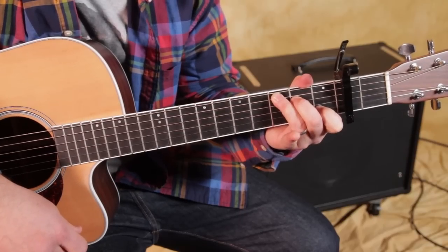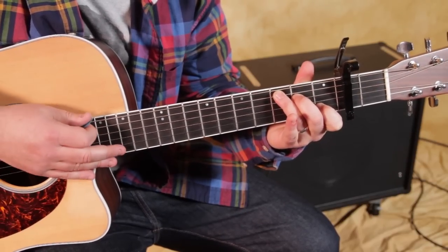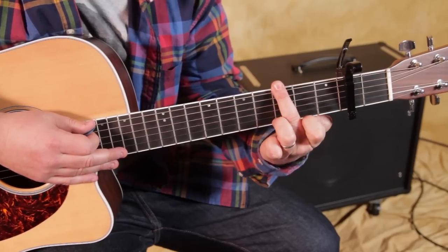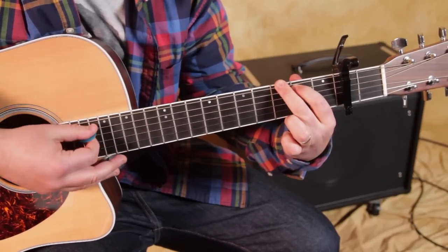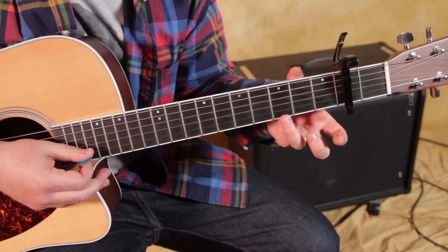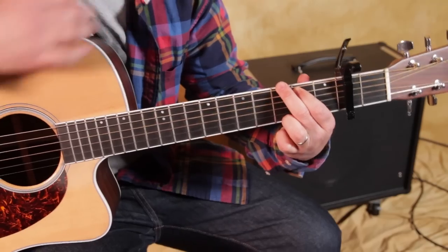The next chord is G. These are all going to be important chords for you if you're a beginner. Middle finger on that third fret right there, second fret there. And then if you can get your ring finger on the third fret of the high E, you get a G.